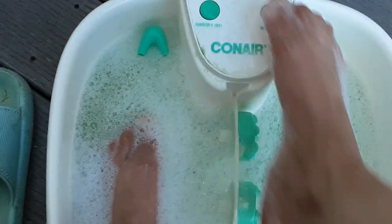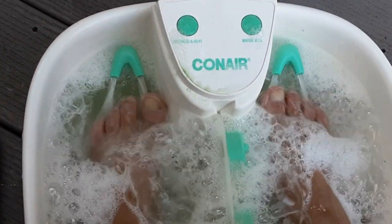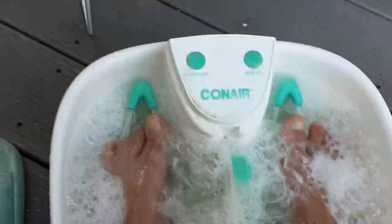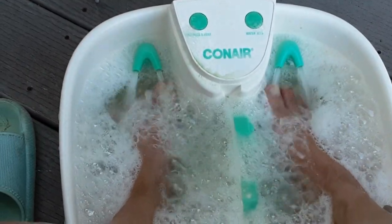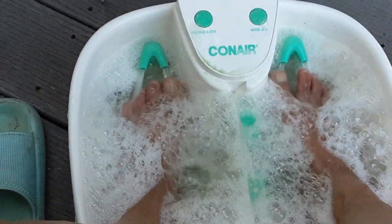Hello. So I am doing my foot bath and I think it's important to share this with people because I never thought it was a treat to do my feet. Until one day, I went against my religion, meaning my firm beliefs.